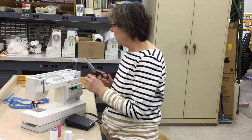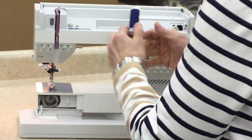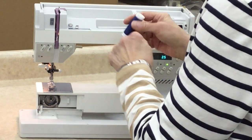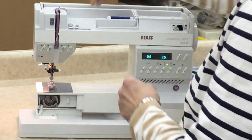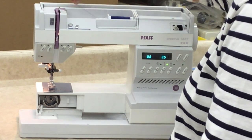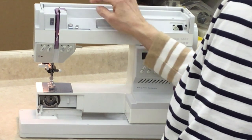Now we're going to thread up the machine. I want to talk about the different threading points as I go along. I'm going to use a nice navy blue thread so you can see. Put the spool cap on so that it's flush and so the thread feeds through smoothly. Now when you're threading your machine, you have to hit certain components or the machine will not perform.